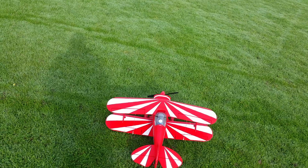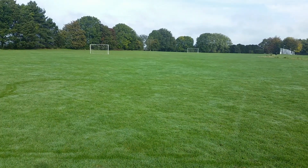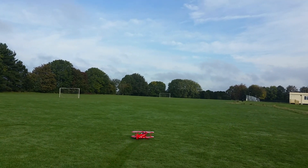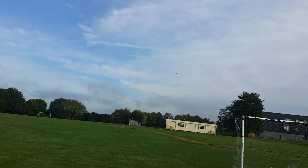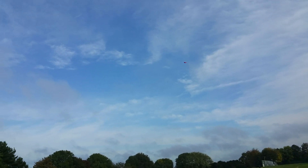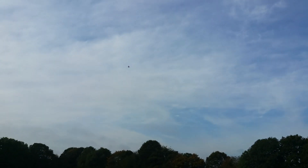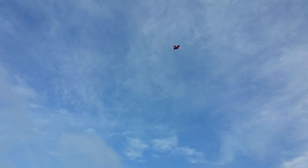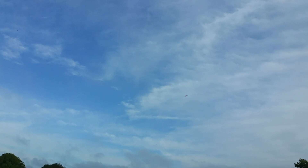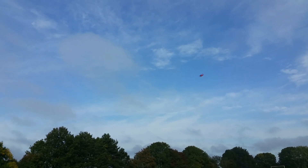Seems to be a lot of rudder trimming there — what's going on? Yeah, there is a lot of rudder trimming there. I think the last time I was flying it was in the wind. That feels a bit better, still rolling that way.